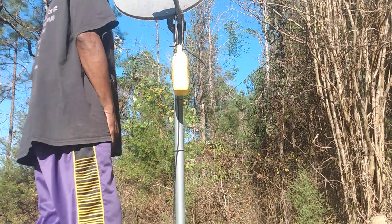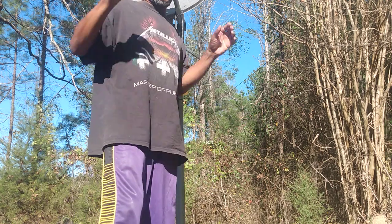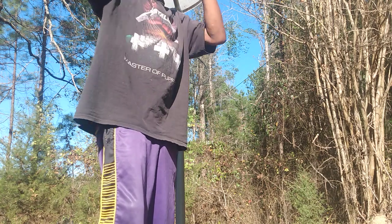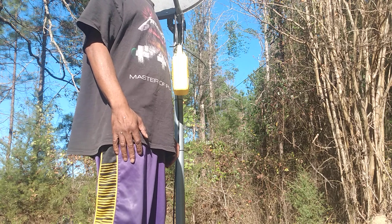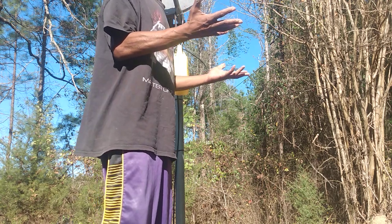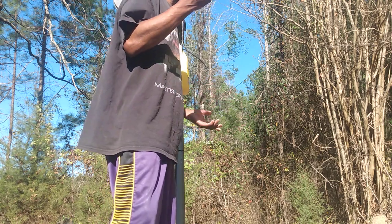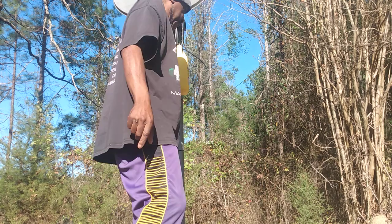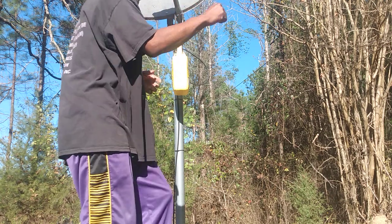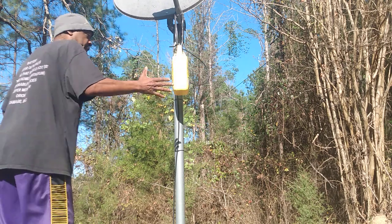I'm going to explain Bruce Lee's one-inch/six-inch punch. I don't believe it should actually be called Master Bruce's one-inch or six-inch punch — it's really just a kung-fu punch. When I finally got the new upload videos of Master Bruce, I saw they said he practiced Tai Chi. That's the secret: drawing energy from the earth. It's not a punch with the hand; it's actually a body punch using energy from the earth.